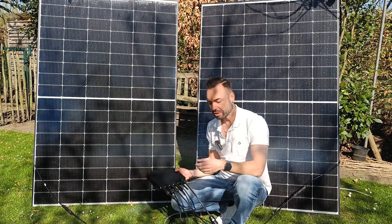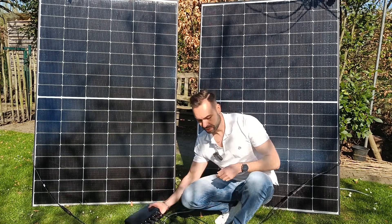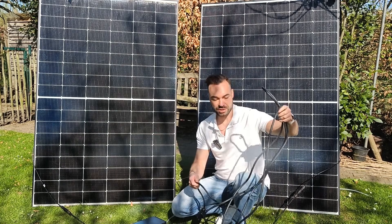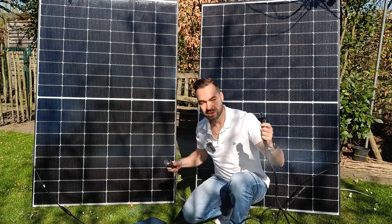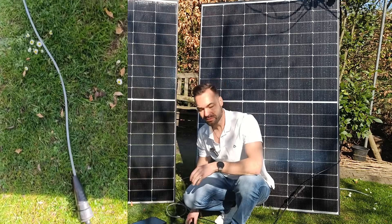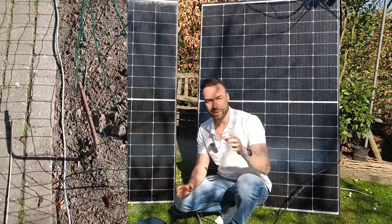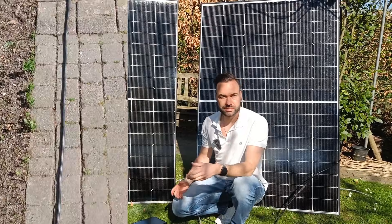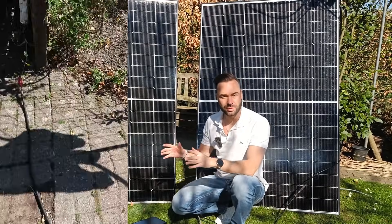Now you plug the AC output of the microinverter into your socket. The microinverter also comes with an AC extension lead, and then you plug it into your socket that's running into the house. Once it's connected, the power will flow back to your house and be used by whatever appliances you are running. Any extra generated energy will go back to the grid.